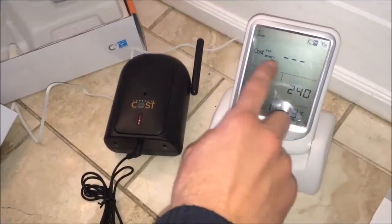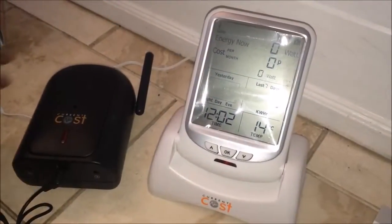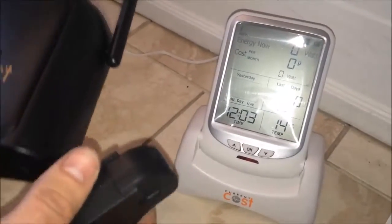That voltage is adjustable if it's slightly lower or higher in your area. After about a minute, the display will change once the two are paired together, and it will say zero watts on the screen.